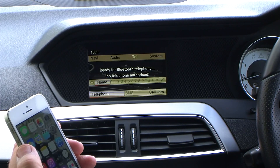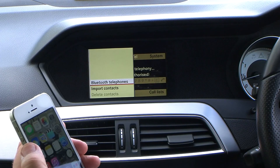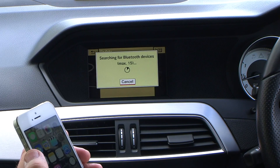Telephone first — click that to Telephone, then Bluetooth Telephones, update, and it starts searching for Bluetooth.